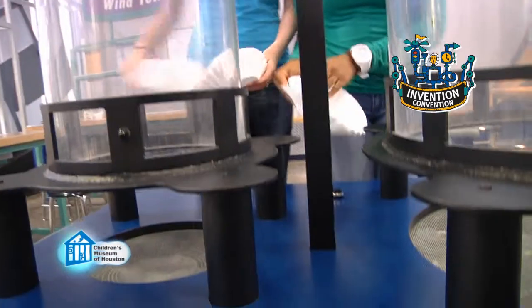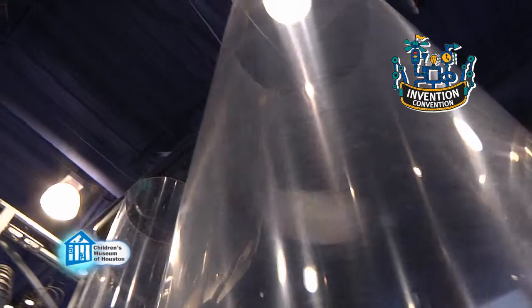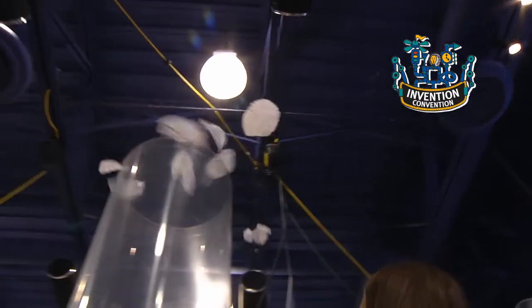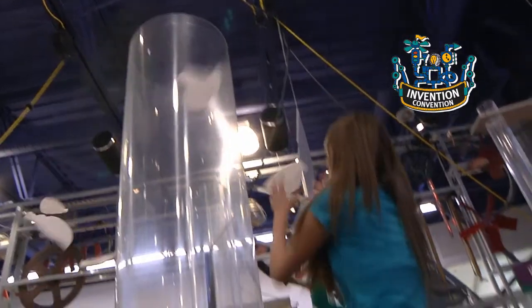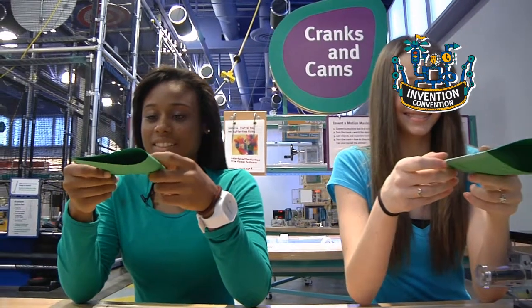Air is made of matter — mostly nitrogen with some oxygen, carbon dioxide, and several other gases. Because it is made of matter, it can exert a force on things. For example, if we run air through these tubes using the fans, the air can lift and spin coffee filters all around. We can harness the force air exerts by changing the shape of the paper airplane wings.